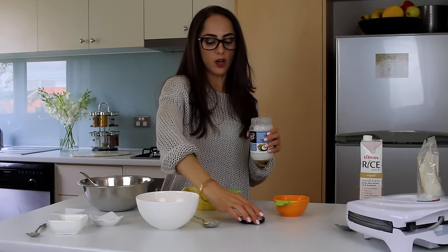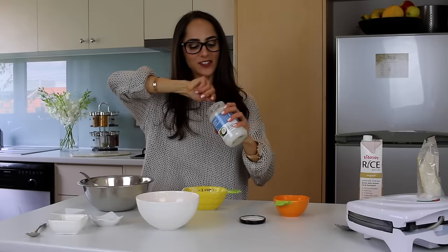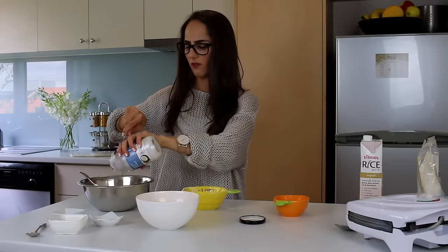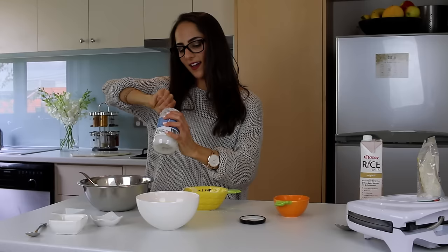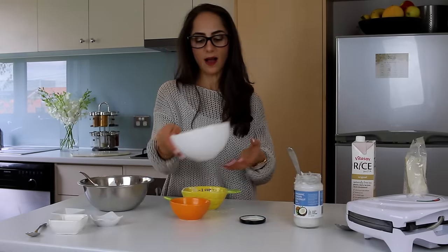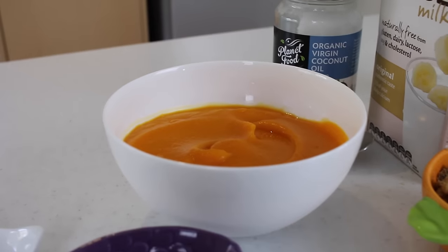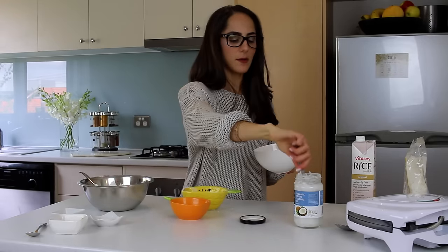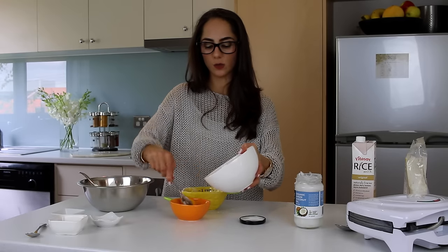Now I'm going to add two tablespoons of coconut oil. This is organic virgin coconut oil — I like using it whenever I make my little buckwheat pancakes for breakfast, which I showed you in a previous brain food video. Next, I'm going to add half a cup of pureed pumpkin. You can actually buy pureed pumpkin ready-made, but I did it myself because we had some pumpkin with dinner last night. I roasted it and pureed it in the bar mixer. This is also going to make it really nice, sweet, and creamy.